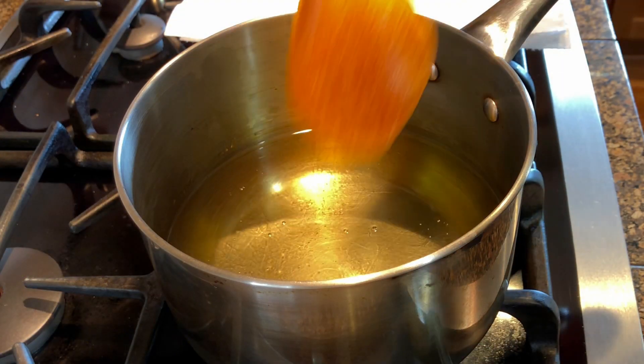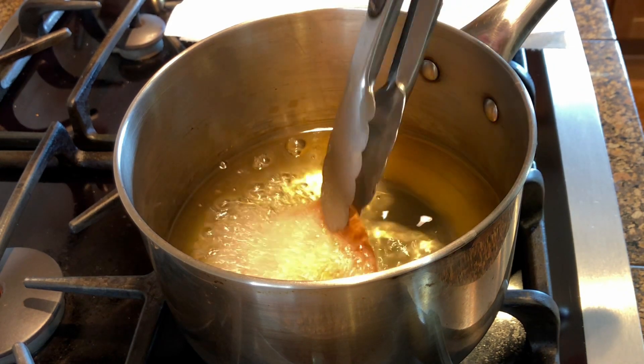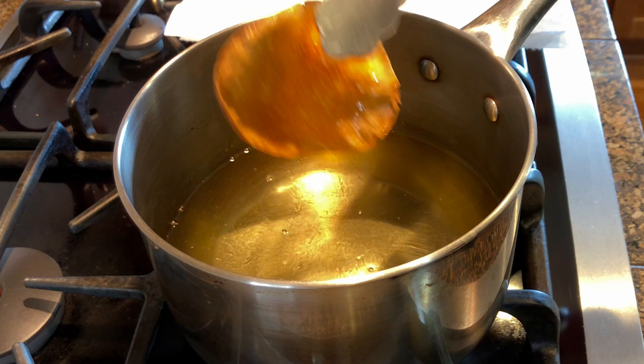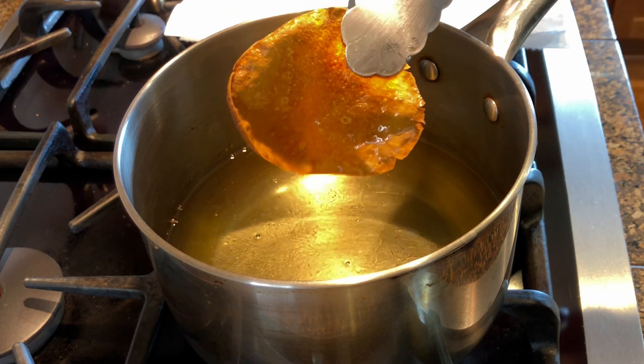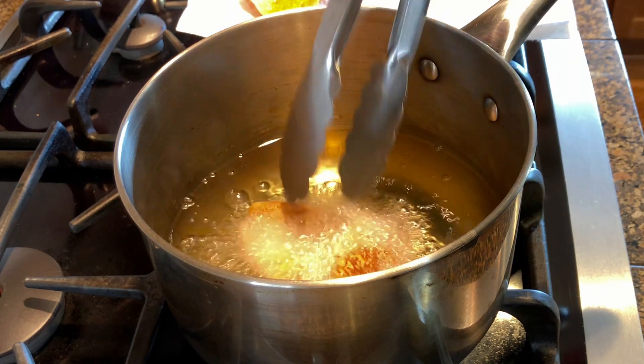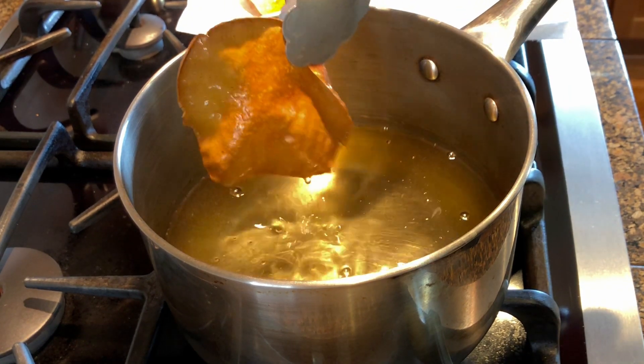Heat up some oil to 370 Fahrenheit, 187 Celsius and fry the chips. The chips will puff up and fry in a matter of just seconds. Just place them in the oil and the moment that they puff up, they're ready.